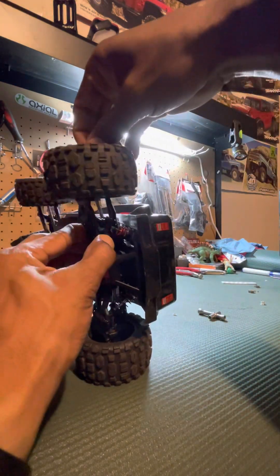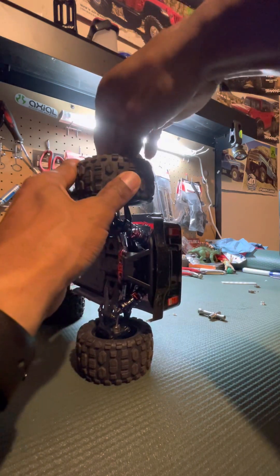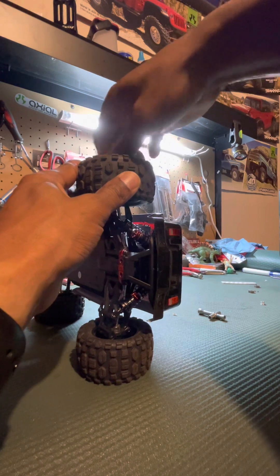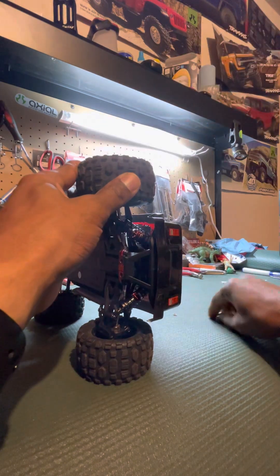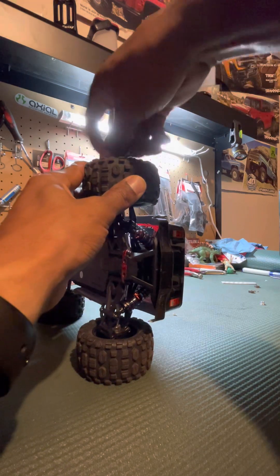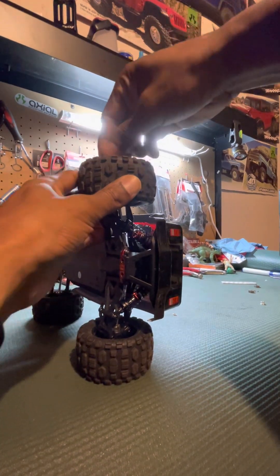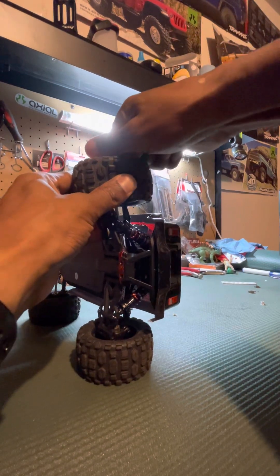I don't know if I'm going to go back to those originals — we'll see. I'm going to give those original tires a chance, maybe on a different RC rig. Maybe I'll put them on one of my 1/18 scale rigs.